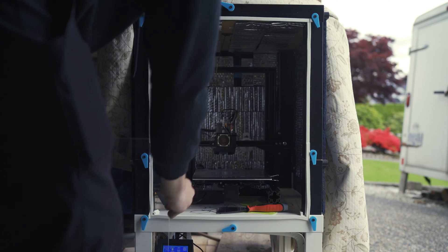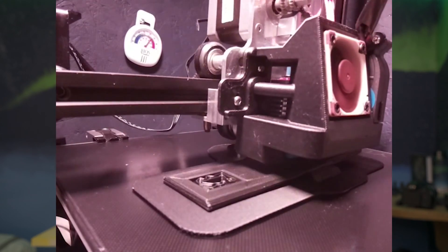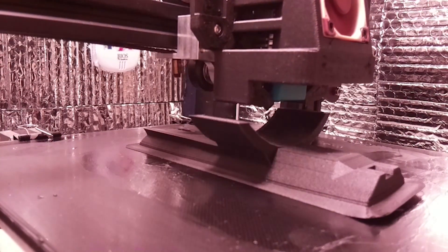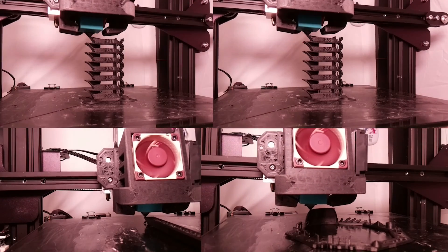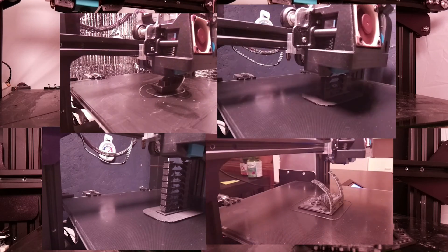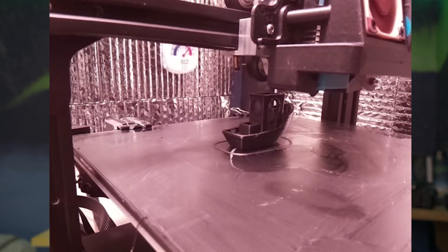After spending a week getting all of this built, I finally got it up and running - and I couldn't get the filament to stick. I ran a couple of overnight prints and started to feel really defeated. You put so much time and effort into this process and at the end of the day it just doesn't work - it's very frustrating. So I started to run tests, figuring if I can solve one small problem at a time I can get this thing to work. Test after test, it started to work better and better, and finally I got the filament to stick to the bed.